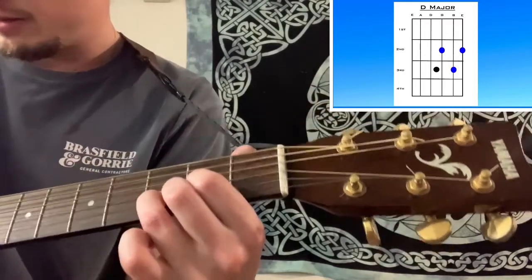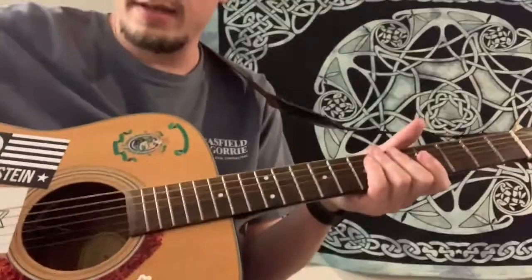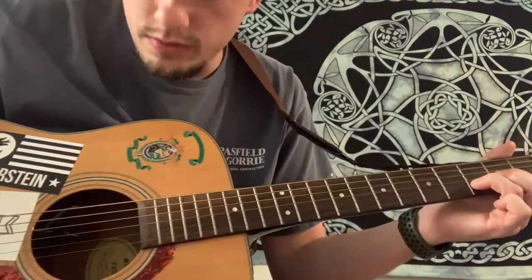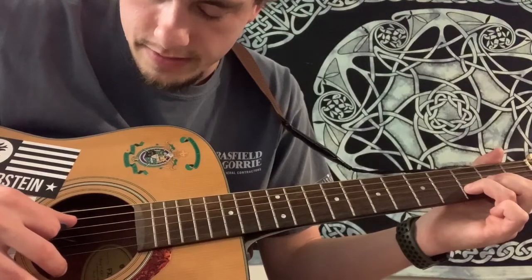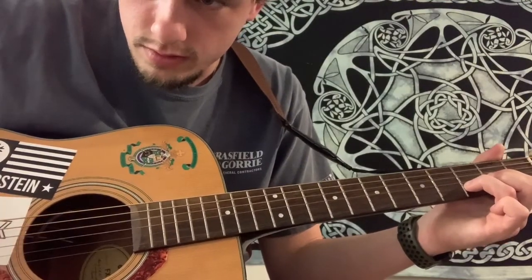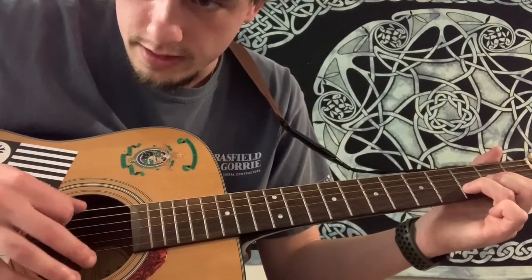Alright guys, now for the right hand. Find your chord shape, then you will strum from the D string down. You don't want to strum the first two strings — the low E and A strings — so you just strum from the D string downward. That's a D major.